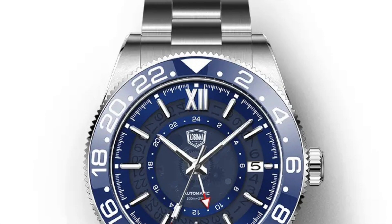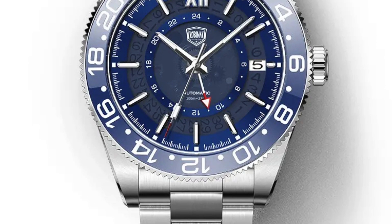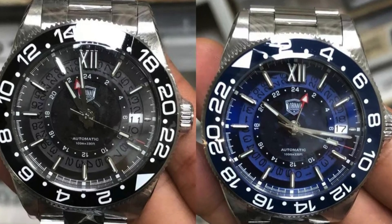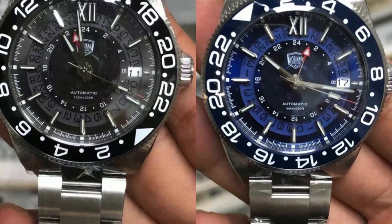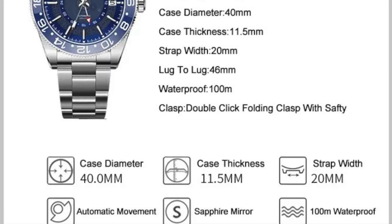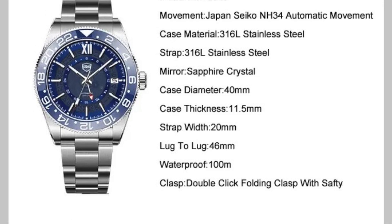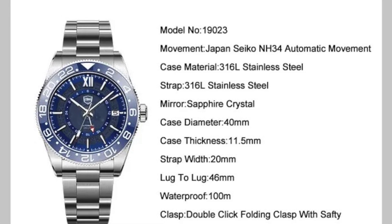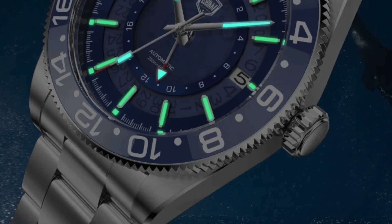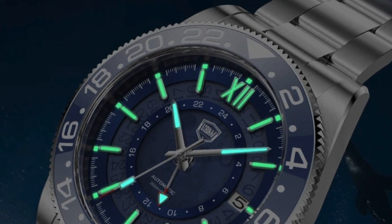What about this Lobinni? I was like "what the..." when I first looked at this watch. I think it's the best Rolex Skyweller inspired watch I have ever seen. I don't need much more — I'm going to buy it and I will upload a review as soon as possible. The dimensions are 40mm without crown and 46mm lug-to-lug, the movement is a Seiko NH34, and it has sapphire crystal. Thanks for watching and stay tuned for next week's giveaway video. Cheers!